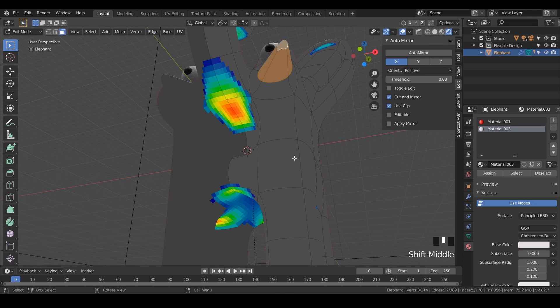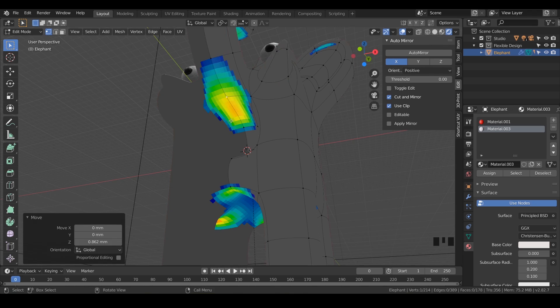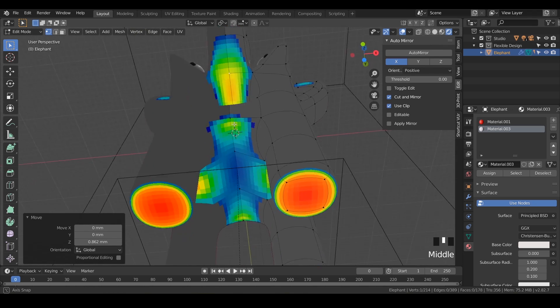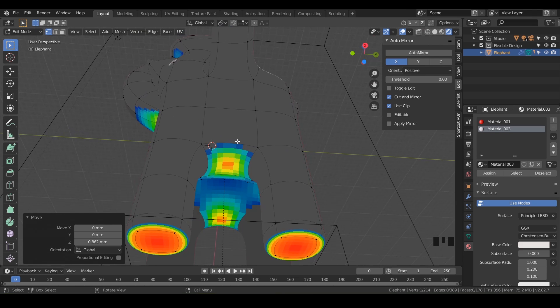I'm going to go into point mode — just hit one on your keyboard — and hit G and Z, and just move that one up just a little bit to take away some of that red. Then look anywhere else. Maybe even fix these — we can do a loop cut with Control-R and do one right there.